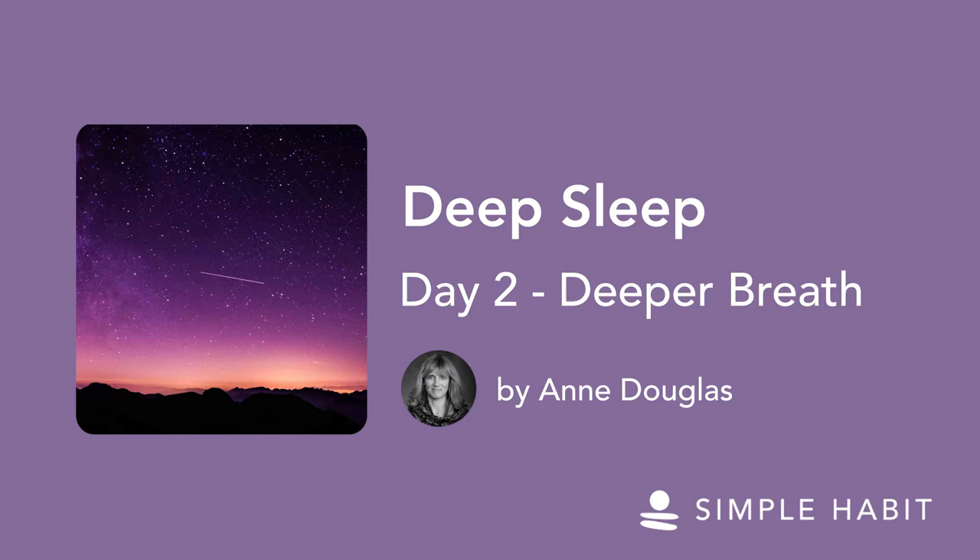If it feels really uncomfortable, go back to equal length inhale and exhale, and try the extended exhalation another time.